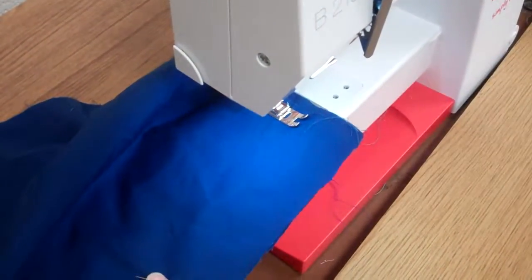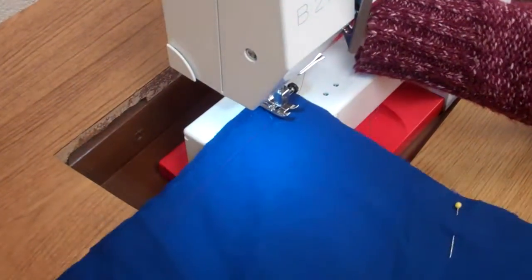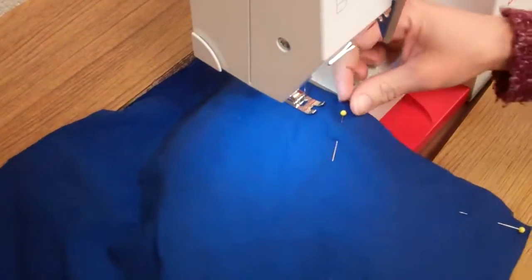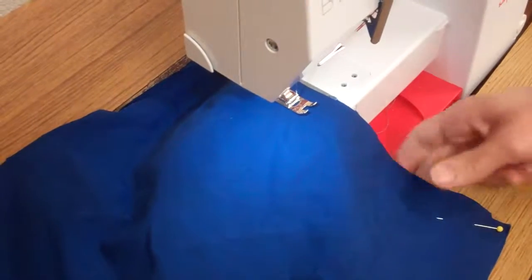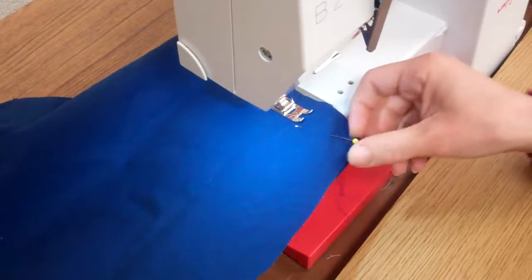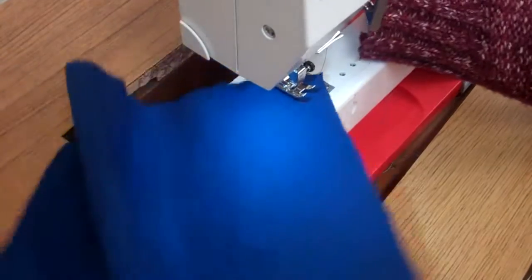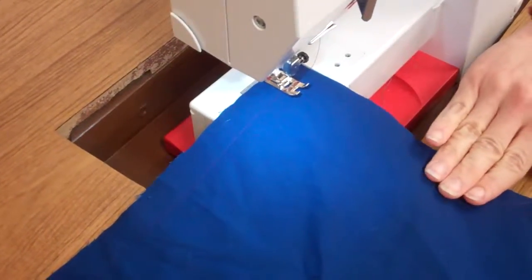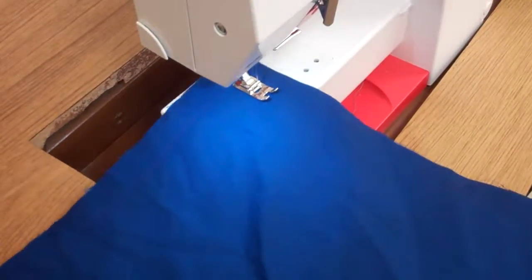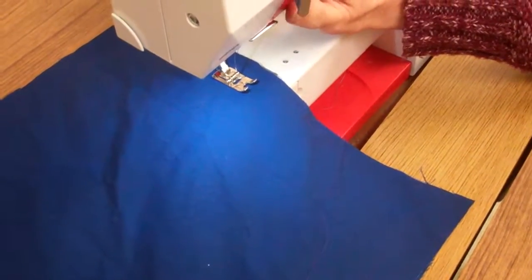Get to the pin and take it out, being sure to pivot at the corner. When you come to the end where you started, you've got to make sure you leave a hole at least four fingers wide. Then backstitch so that those stitches don't come out.